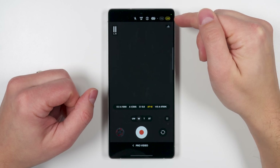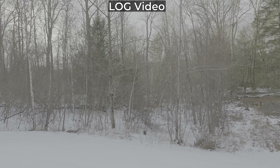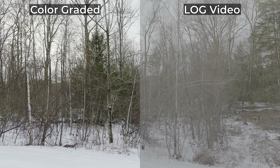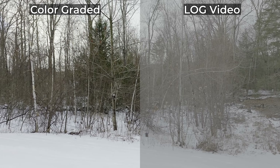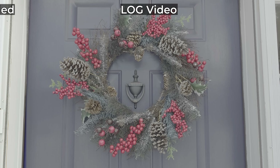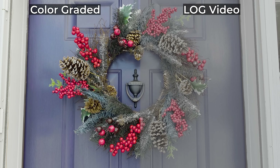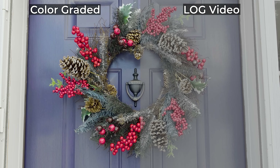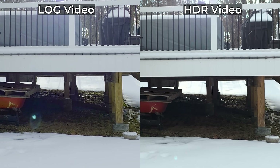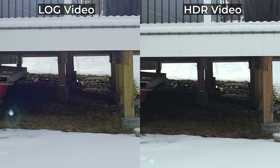The S25 Ultra can now record in log format, giving you a really flat-looking video that provides full control over color grading and contrast. A comparison scene shows the before and after of log-graded footage — without log recording, there's noticeably less detail in the dark areas of the video.